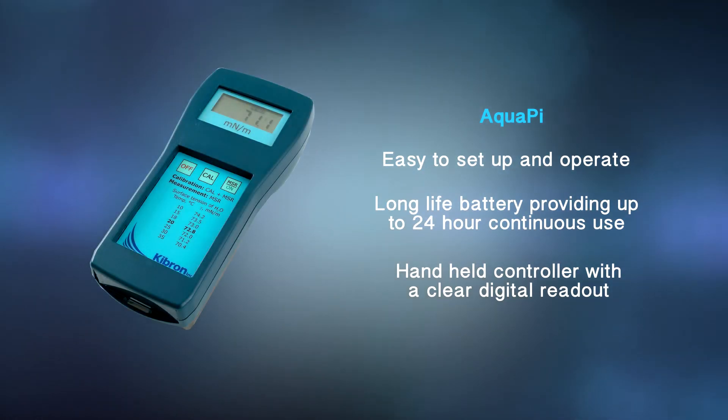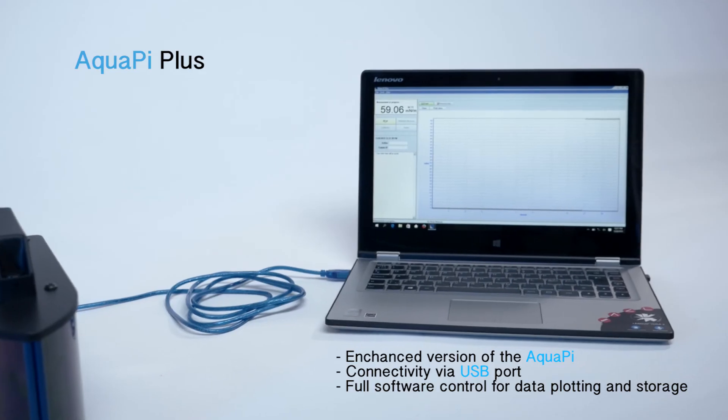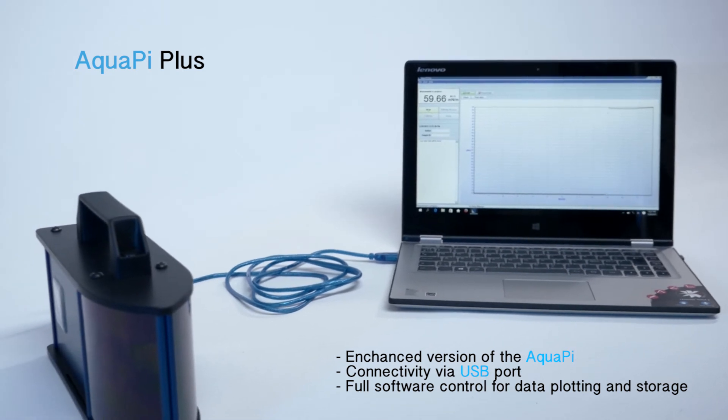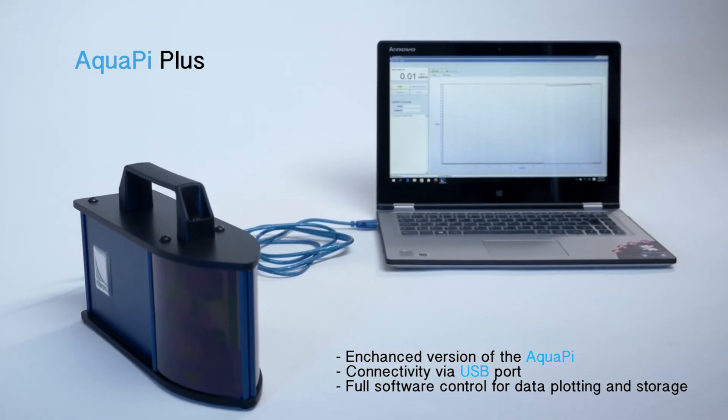The AquaPie installs in seconds. Just connect to your PC using the supplied USB cable, or operate as standalone. The AquaPie is equally at home in the laboratory and in industrial environments.